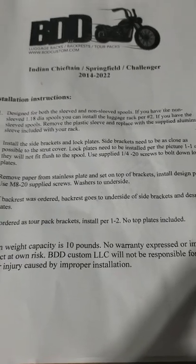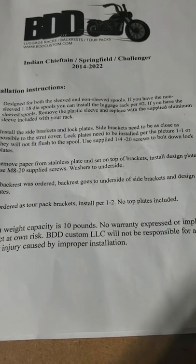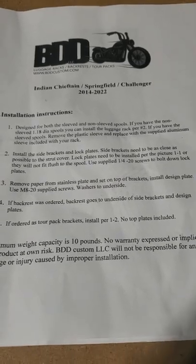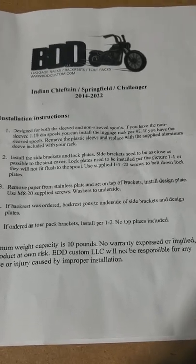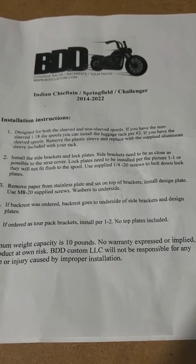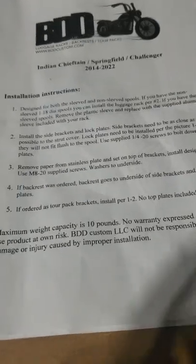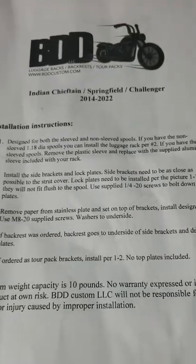In this video we'll be doing a reinstall of the BDD custom backrest and luggage rack for the Indian Challenger. I did a previous video about it and it didn't turn out that great. The directions are here and they're not very super clear. The first instruction says it's designed for the Indian Chief, the Springfield, and the Challenger. It says if you have the plastic spools you'll replace them with the metal sleeves provided.